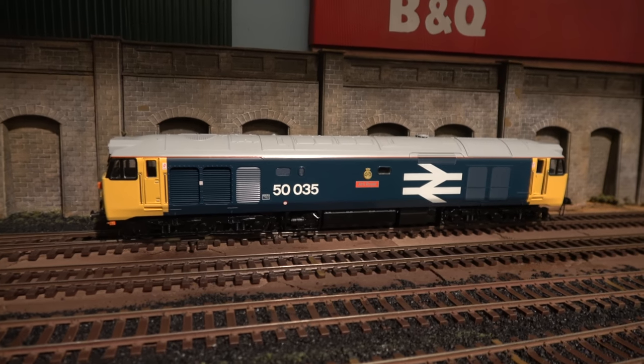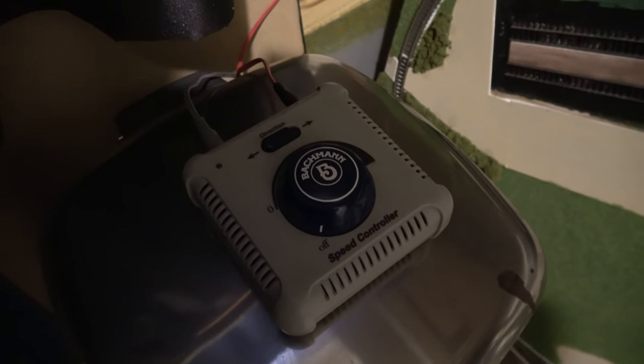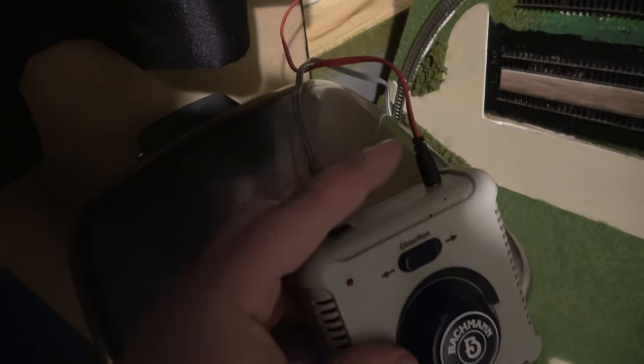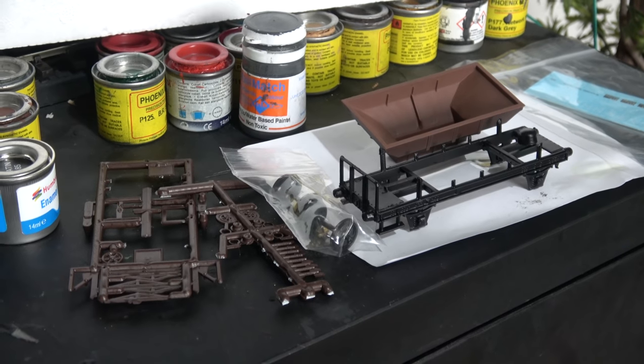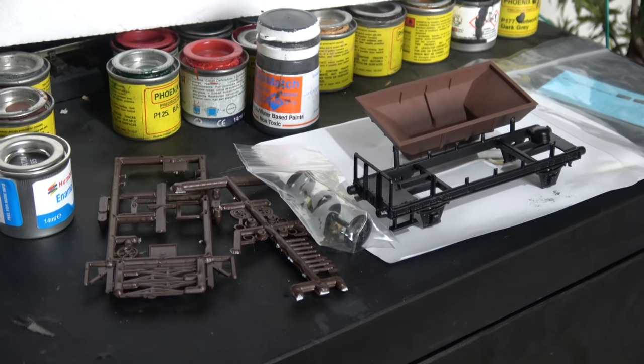This is the controller I've been using — the basic Bachmann analog one. You can see it's a very similar design to the DCC one, so I'm hoping I can just plug it back in again. Now to the workbench — I'll show you some things in the pipeline.